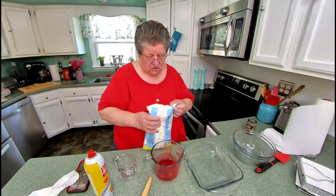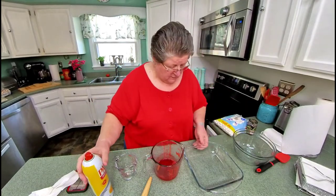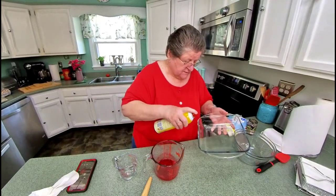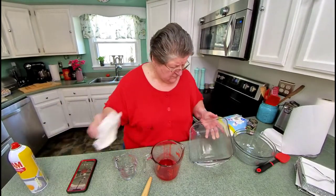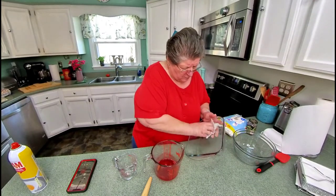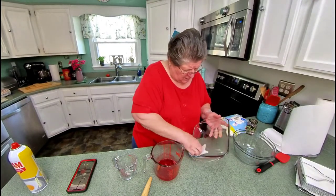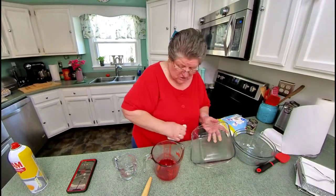Now, before I do that, I'd better put some oil on mine. I've just got one of these Anchor Hocking squares. Just put a little — maybe one squirt — and then just put it all over it. You don't want much. That's just so it'll slide out.